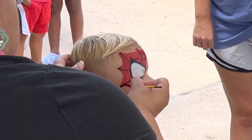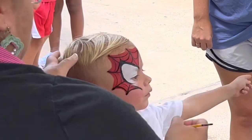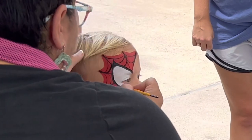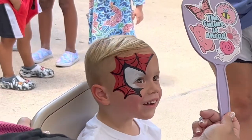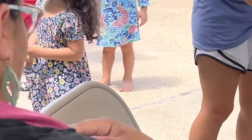Then we go ahead and do the webbing — make sure your lines are kind of thin, you don't want it to overpower the whole design. Let's see what he thinks. We got the smile — winner! Alright guys, I'll catch you in the next one, thanks for watching.